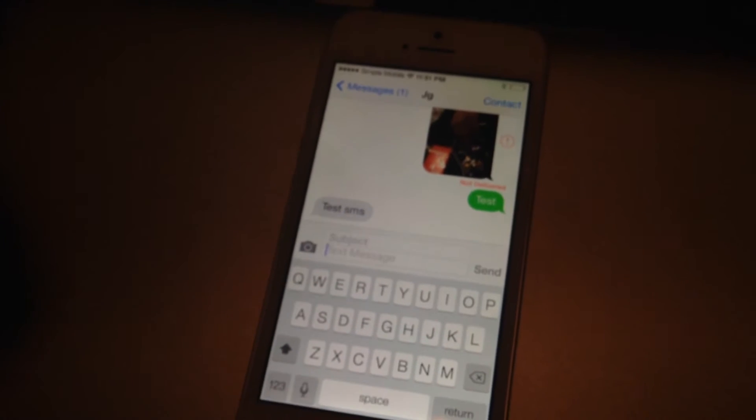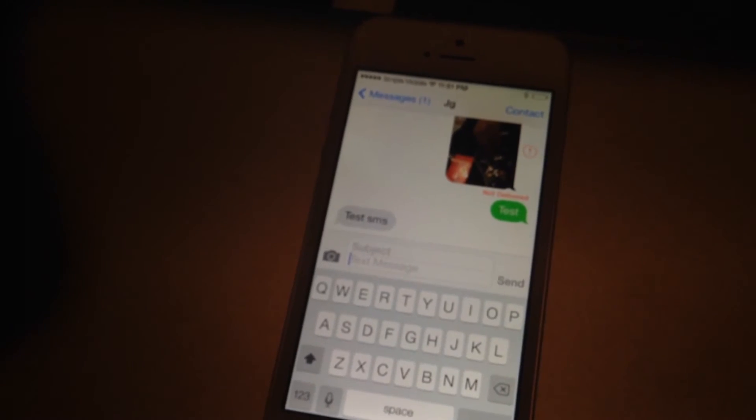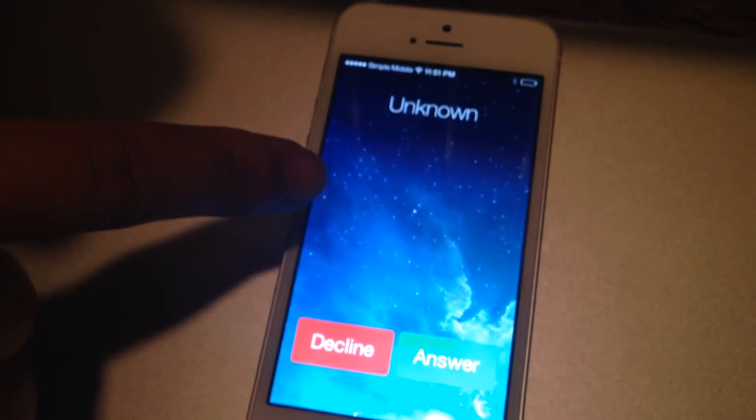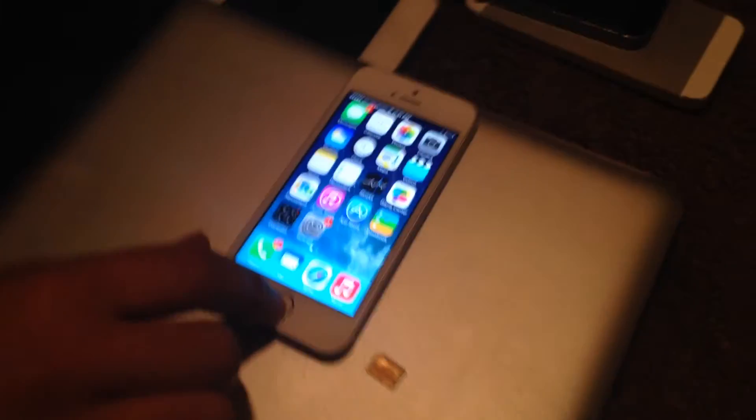Let me call the phone now. I'm going to call it locked so you guys don't get my number. There you go — and decline. All right, calling works. Now I'm going to show you guys the internet.